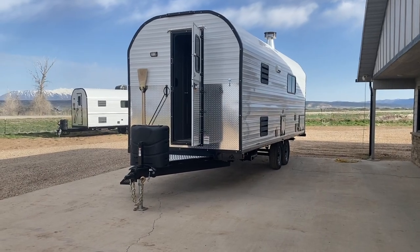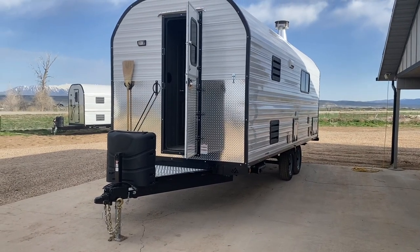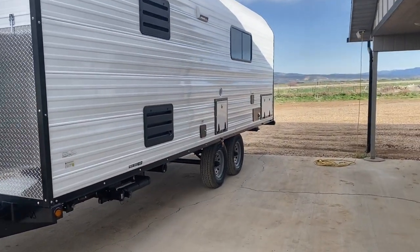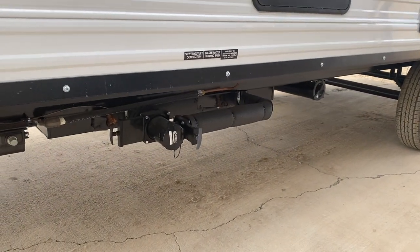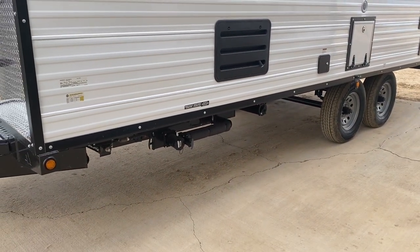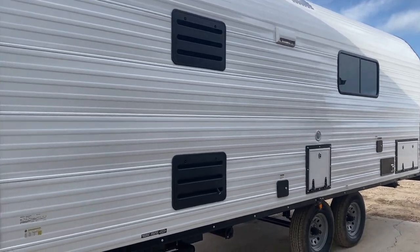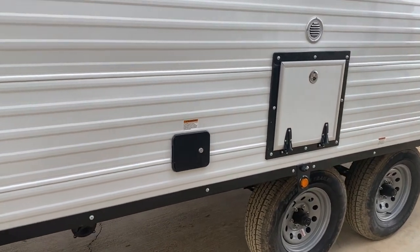The first one we'll be walking through is a traditional layout. This one will be used as an Airbnb — they'll be renting it out, so it's spec'd out with that in mind. They've got it set up with extra batteries. This one does have the heated tanks, so it has heat plumbed from the furnace into those tanks, and it also has electric heating elements on it. Nothing too out of the norm on the exterior.